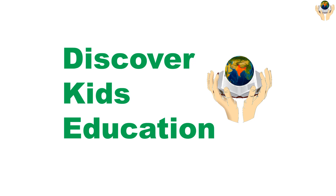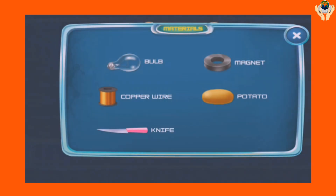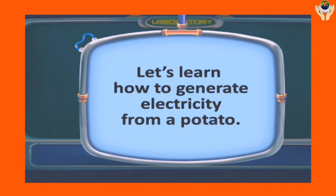Hello everyone, welcome to Discover Kids Education. Let's learn how to generate electricity from a potato.